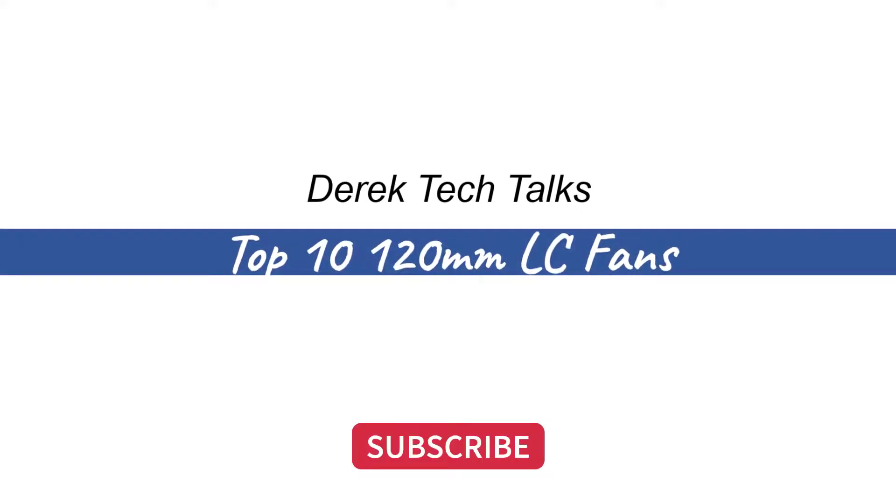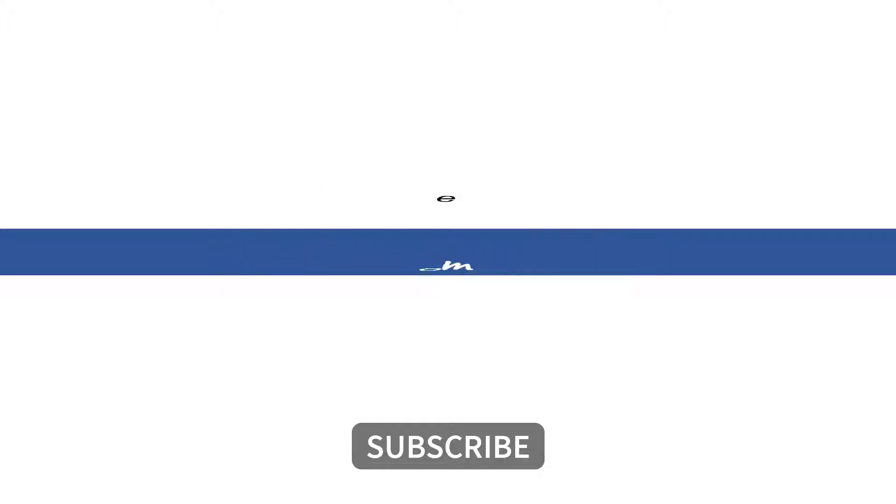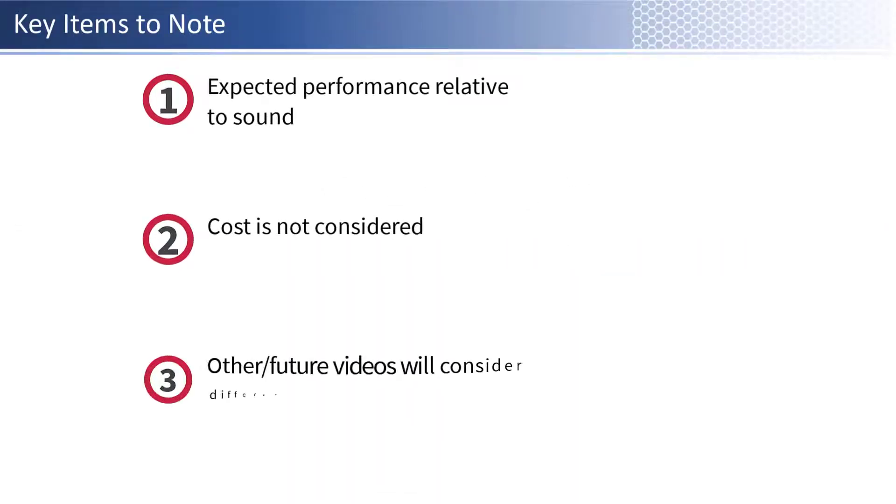In this video, we will cover the top 10 120mm CPU all-in-one liquid cooling units. These are units that use liquid cooling and a 120mm fan slot within your computer to cool down your processor. Before we get started, there are a few things to know.